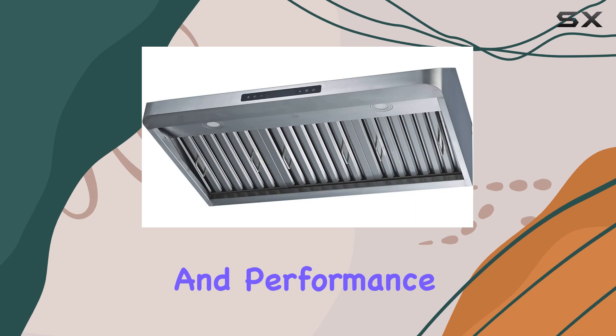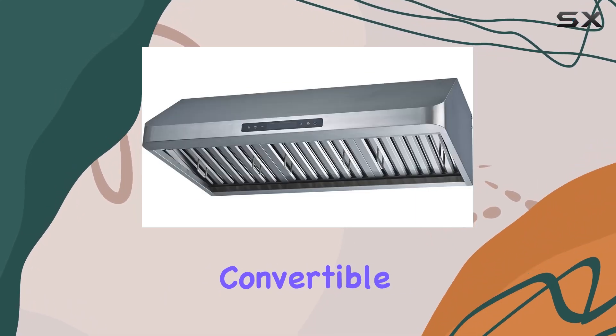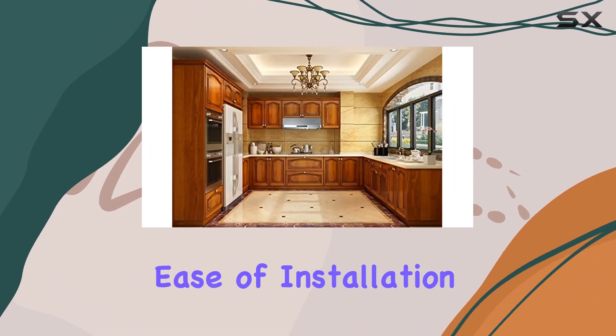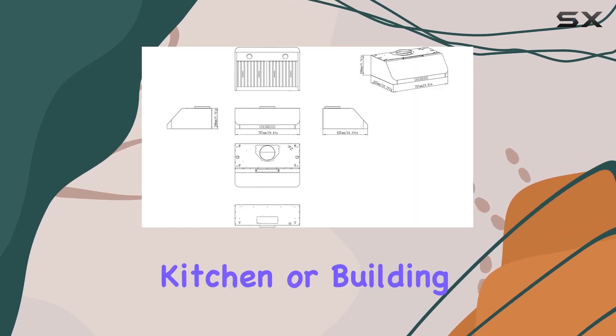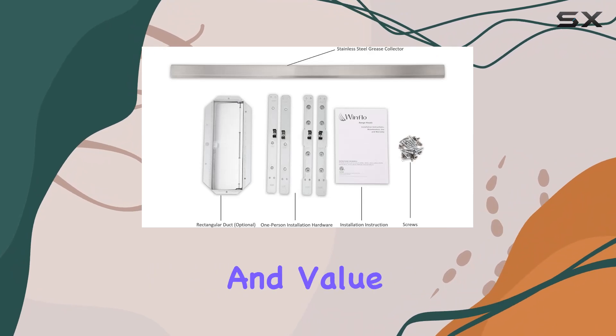Overall, the Windflow 30-inch convertible stainless steel under-cabinet range hood impresses with its functionality, ease of installation, and sleek design. Whether you're upgrading your kitchen or building a new one, this hood deserves serious consideration for its performance and value.